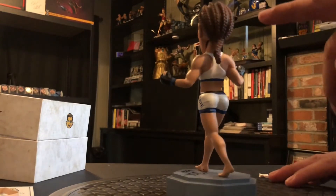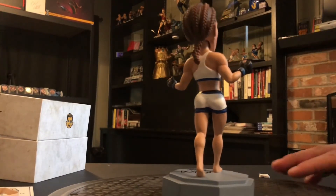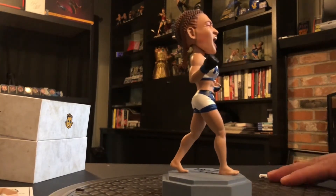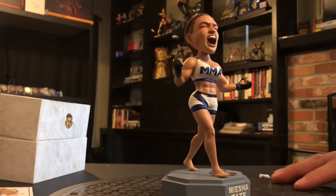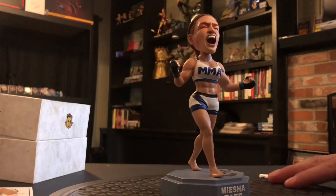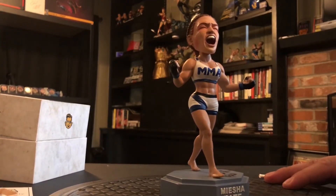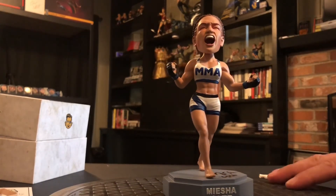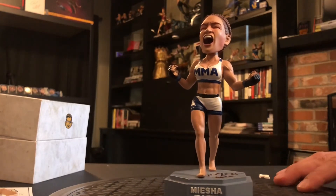There are different kinds of shades of painting in her hair. You gotta remember that bobbleheads have heads that are going to be a little exaggerated from what they really are — or else it wouldn't be a bobblehead. That looks good.